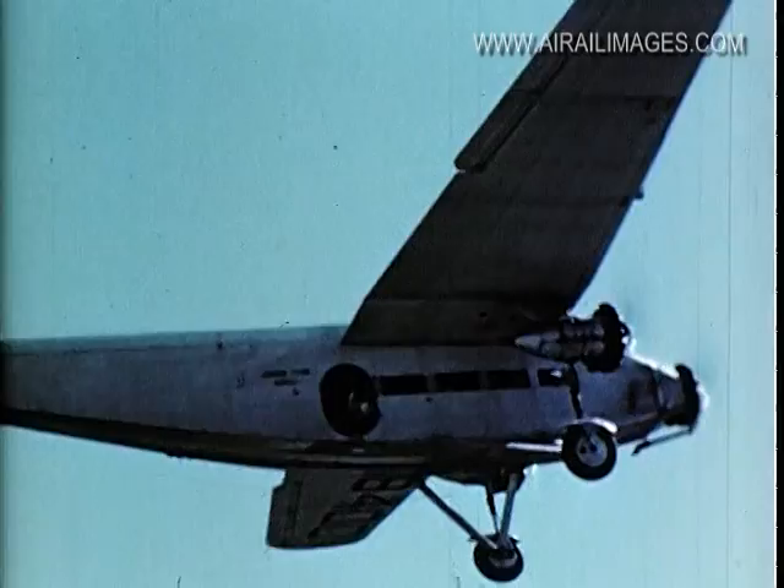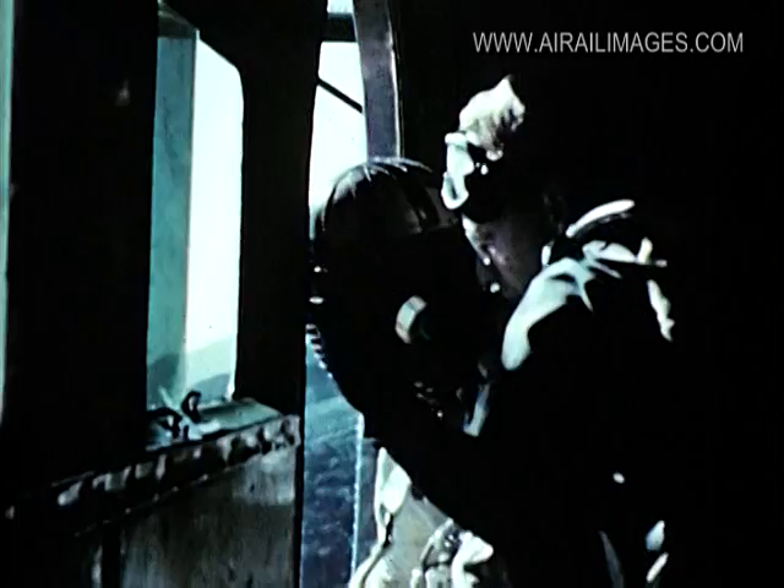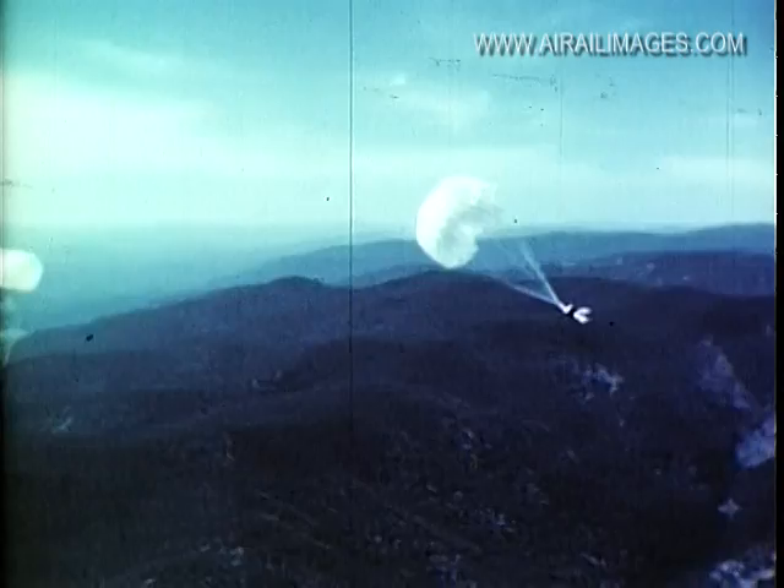Only the essential rudiments of parachute jumping are explained to the new candidates during this short training session. Group instructions are given whenever possible in order to save time. However, individual attention is never overlooked when needed. Leaving the airplane and maintaining good body position, as seen in slow motion, is an essential phase of good jumping and becomes routine procedure.